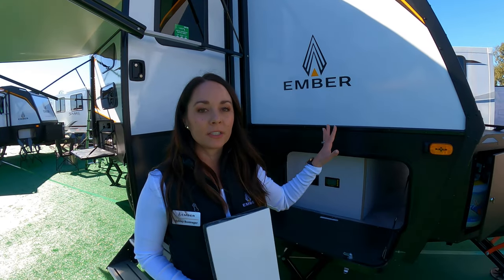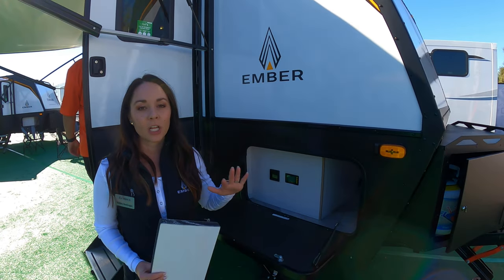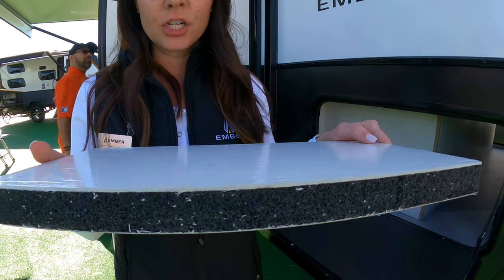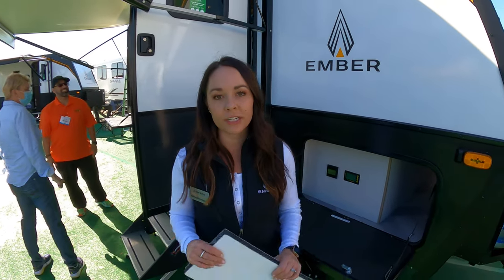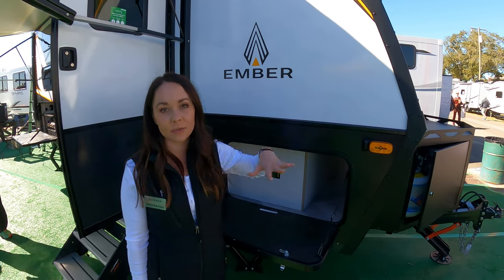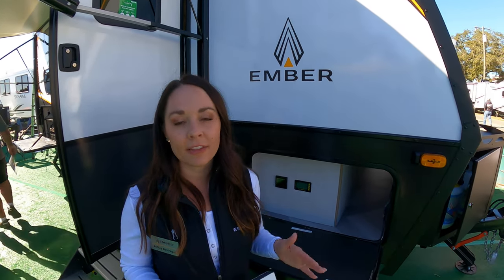Also at Ember our build is completely composite — we are a five-sided laminated aluminum structure with composite materials. Here I'm holding a piece of our floor which is also composite; it's made by a company called Ridge out of Ohio and this material is called Transcore, and this goes in all of our units for the floor. The walls are laminated aluminum and we have asdell on the outside as well as asdell on the inside. So again, fully composite — no wood in our build except on the inside in the cabinetry and the furniture.